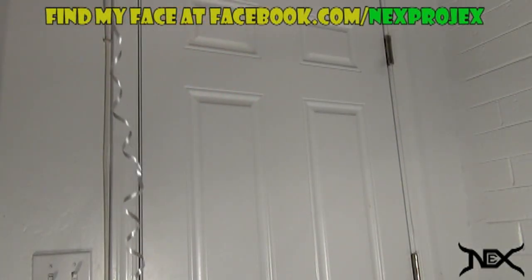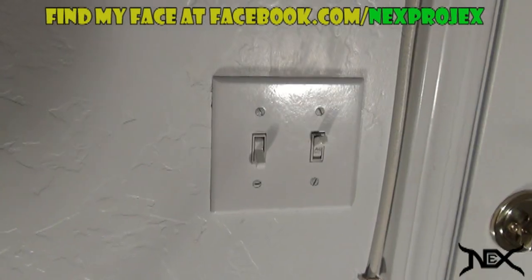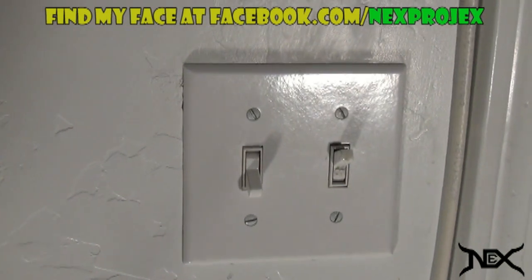You'll need a helium balloon with two strings tied to it and a blender. You'll also require a power switch that controls a nearby wall outlet.